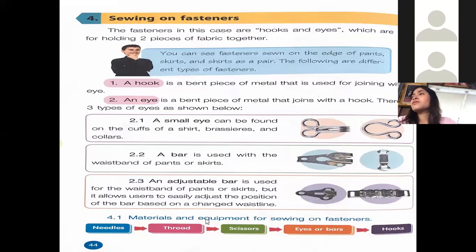Materials and equipment for sewing on fasteners: if you want to sew fasteners, you would first need needles, thread, scissors, eyes or bars, and hooks to hook them into. They are literally set so the hook hooks in there and it's tight.